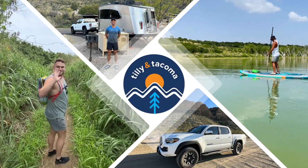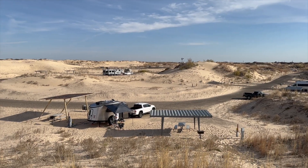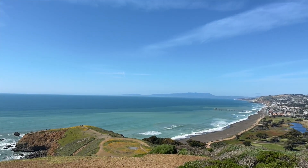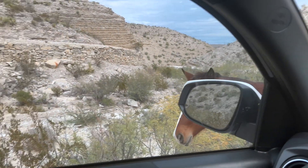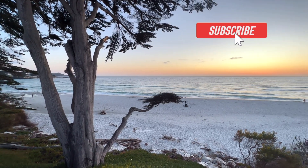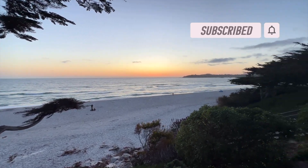Welcome to Tilly and Tacoma. If you're new here, I'm Kim and this is Evan, and we are first-time RVers living in a big city. Have you ever considered getting into the RV lifestyle and don't know where to start? You came to the right place because for the past year, we've proven that you don't need several years of experience or even the space to get started RVing. We post content every Sunday to share stories, advice, and tips to help you get on the road and have a few laughs along the way. Don't forget to subscribe, like, and comment so we can make Tilly and Tacoma the best first-time RVer community on YouTube.